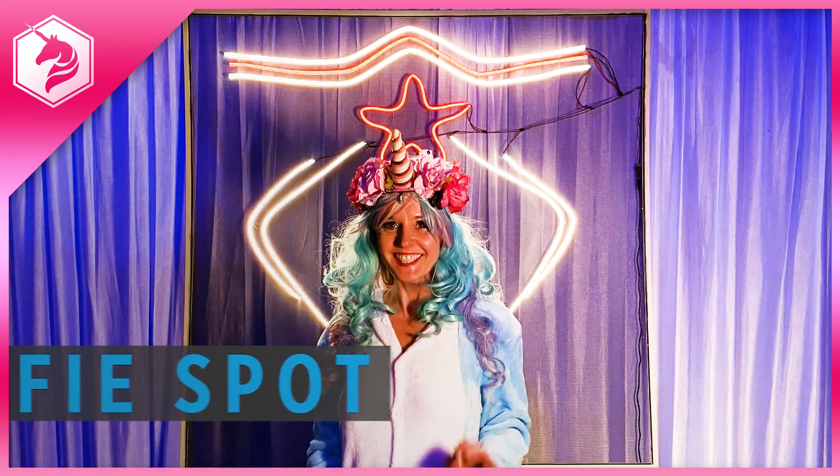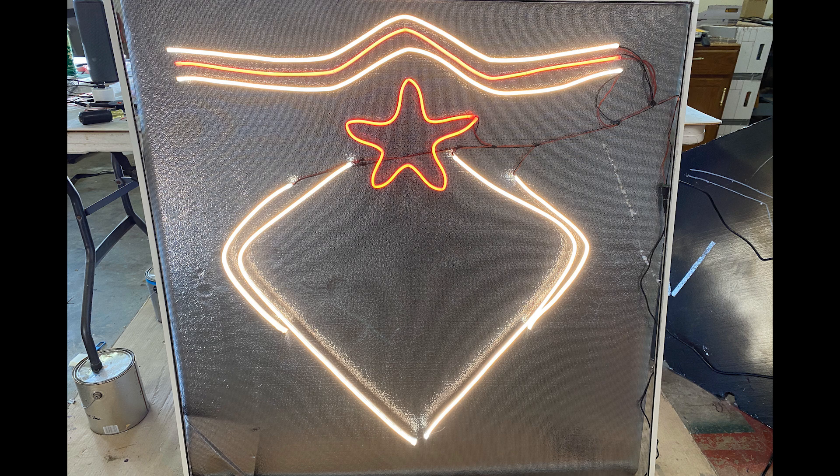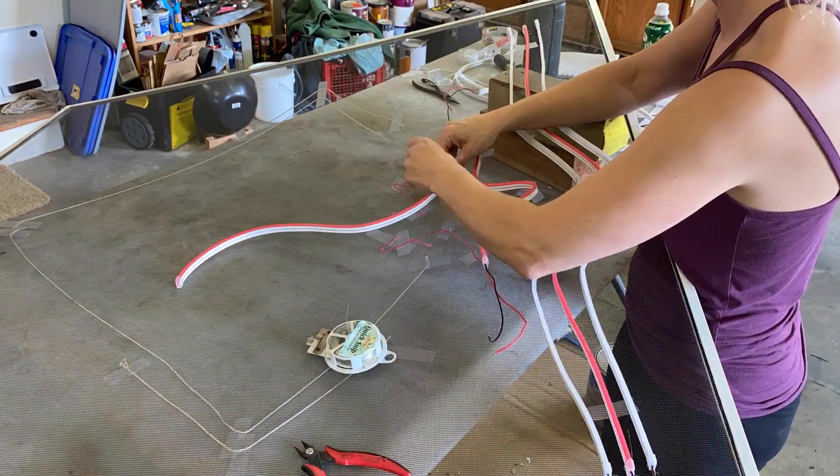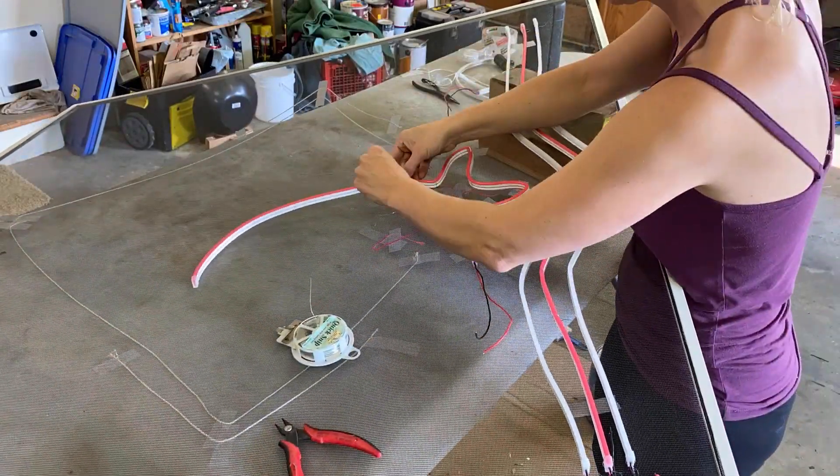Build a custom neon selfie spot with LED Neon. Use a lightweight window screen as the frame and create your neon shapes using craft wire to hold them in place.